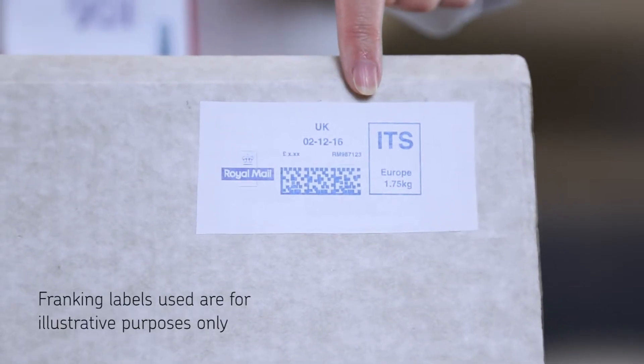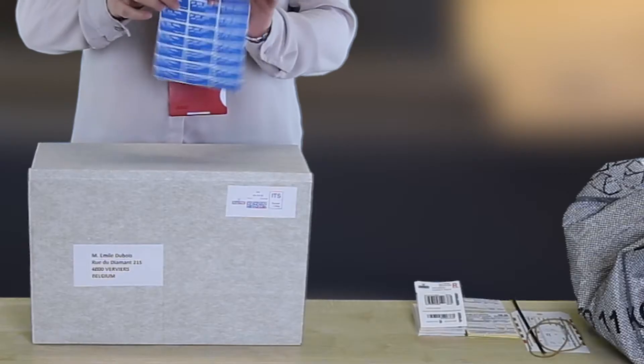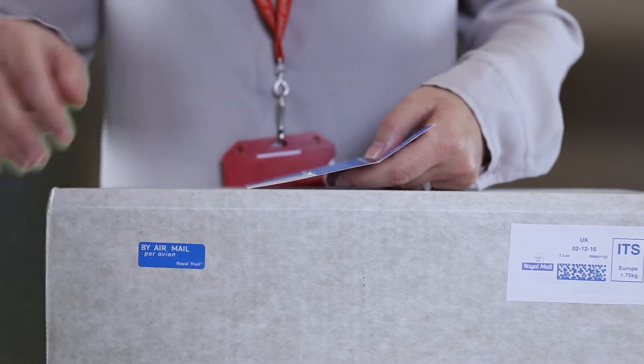First, ensure you have FRANKT each item with the correct date of posting, format, service and weight, and add a blue airmail sticker. You can handwrite this if you don't have any.